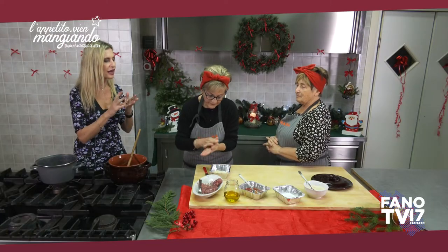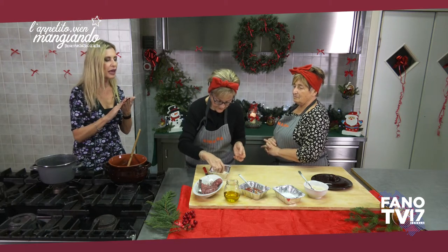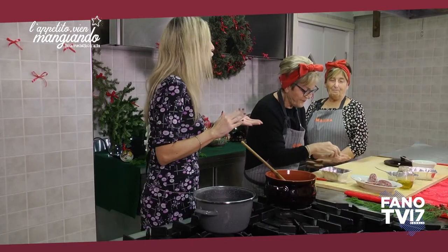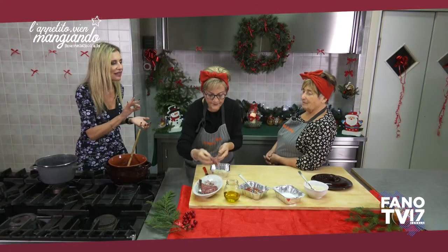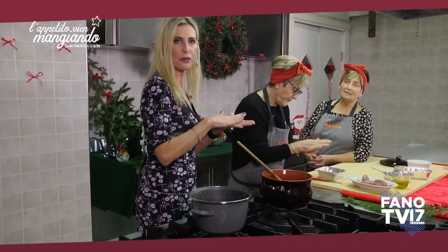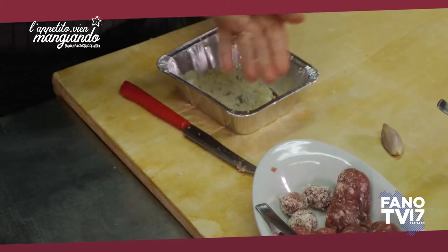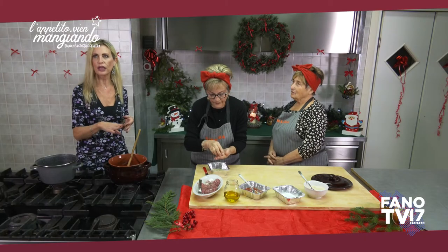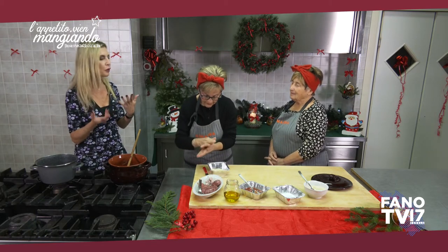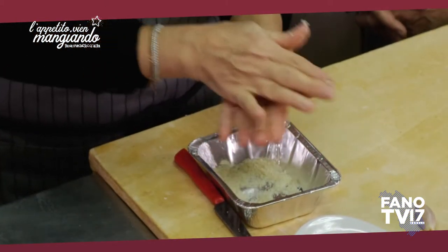La salsiccia non viene sbriciolata all'interno insieme alla cipolla e al macinato. La salsiccia viene aperta, estratta dal suo budellino e appallottolata: viene fatta una pallina con le mani, come una polpettina, e passata nel parmigiano. Quindi non è il classico ragù con tutta la carne sbriciolata — ci sono queste pseudo polpettine fatte con la salsiccia nel grana.